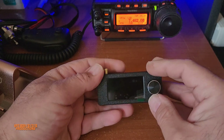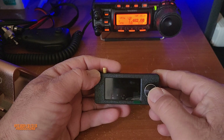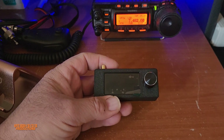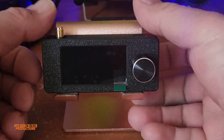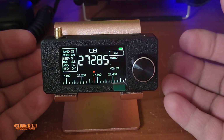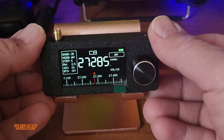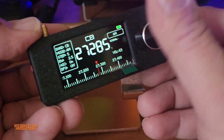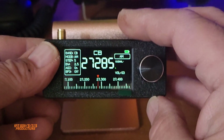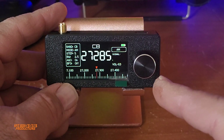The LED will turn green — sorry, red. And the channel selector here, which you can press to get into the menu and check all the settings. Let's go ahead and turn it on. You can hear the speaker — it sounds teeny.